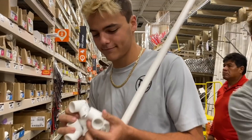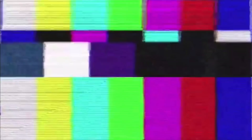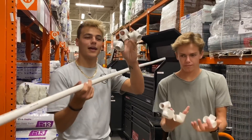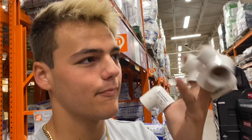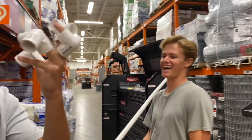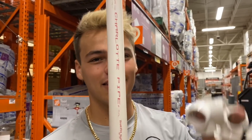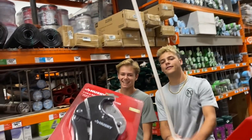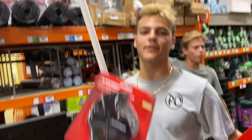We're here at Home Depot, got everything locked and loaded. This is why we don't get a lot of filming here. We got a long piece of three-quarters-inch PVC and look at all these elbows - a bunch of fittings, we got eight of them. To make this trap you need eight of these, a long piece of PVC, netting, plus zip ties. We already have zip ties at home. You also need a PVC cutter.